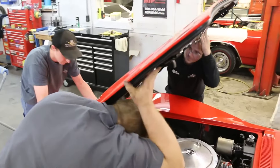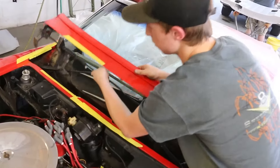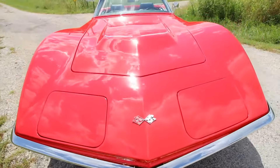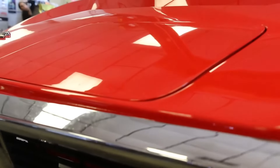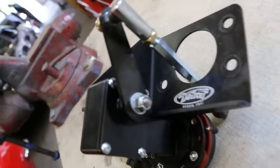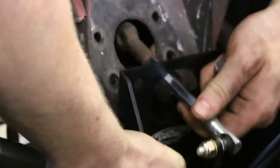Our assistant Caleb jumped on the conversion project to install some Detroit Speed parts designed to make the headlights and windshield wipers more reliable. These cars have hidden headlights attached to doors that open when you turn the headlights on. The original Corvette hidden headlights were vacuum operated, but after half a century the vacuum diaphragms and hoses dried out and no longer worked. Detroit Speed has come up with a conversion kit that installs electric motors on those headlights, so you're no longer relying on 50-year-old vacuum lines and motors to make those headlight doors pop up.